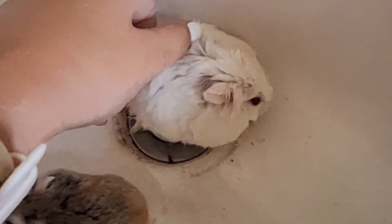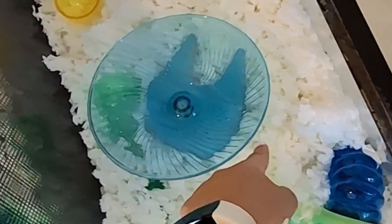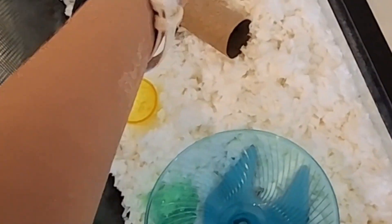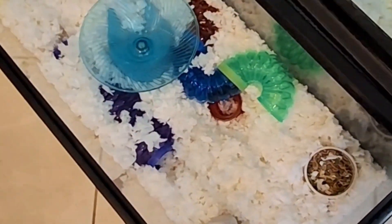Okay guys, we finished our hamster things. Sean's kind of went like — I tried to trace the outline and then it goes up. There's Sean's and here's mine, and now let's put the beautiful little babies in.